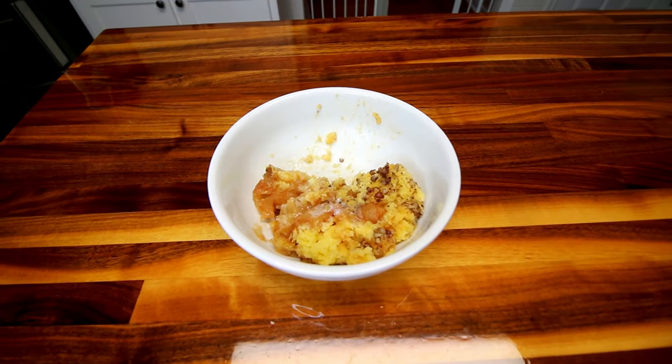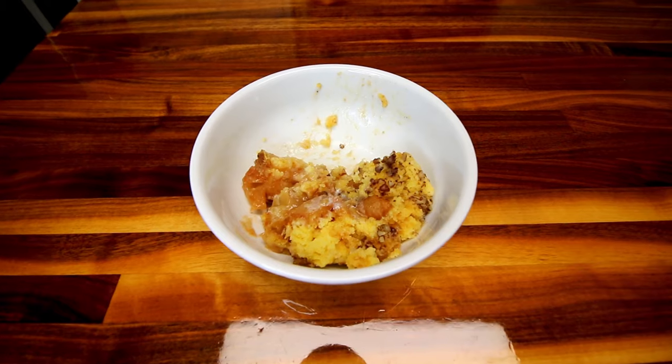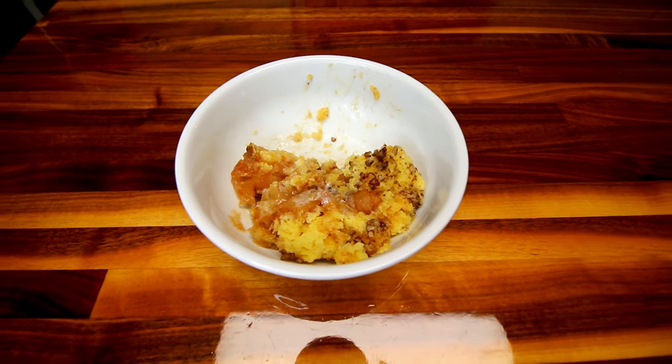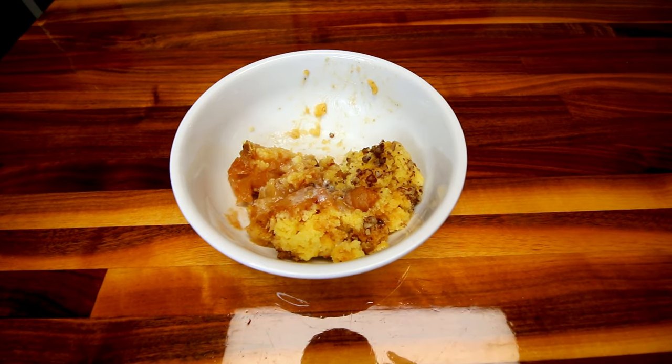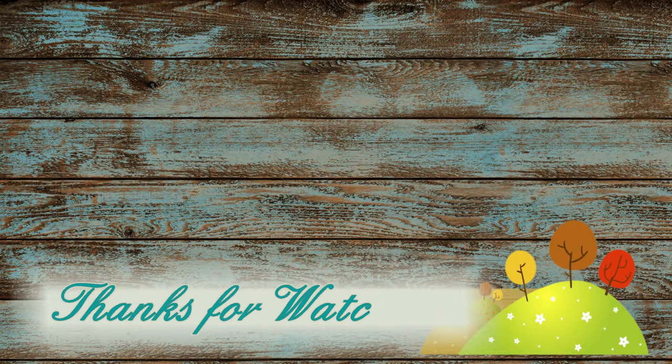All right guys, that is apple pecan crunch or dump cake, whatever you want to call it. I hope you guys enjoyed. Thank you as always for watching and we'll see you on the next one. Bye.